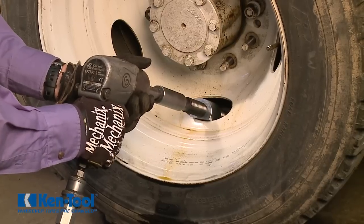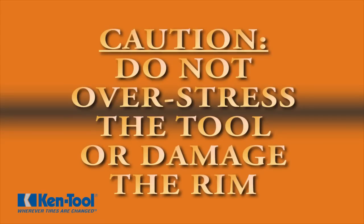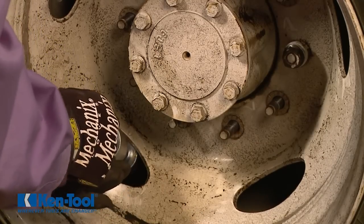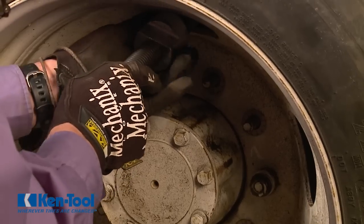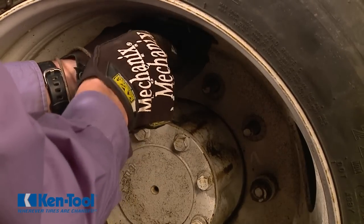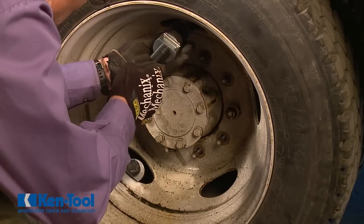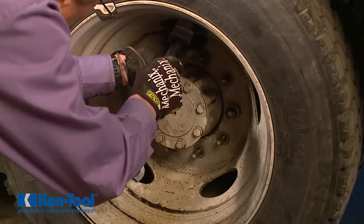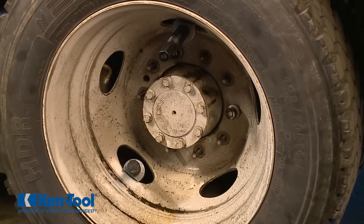If the wheels do not separate, do not overstress the tool or damage the rim. In difficult cases, you can loosen and remove the tool, then reposition it in an opposing rim hole and repeat the process. Or, better yet, you can use a second tool placed in an opposing rim hole and alternate between them using short bursts from the impact wrench.